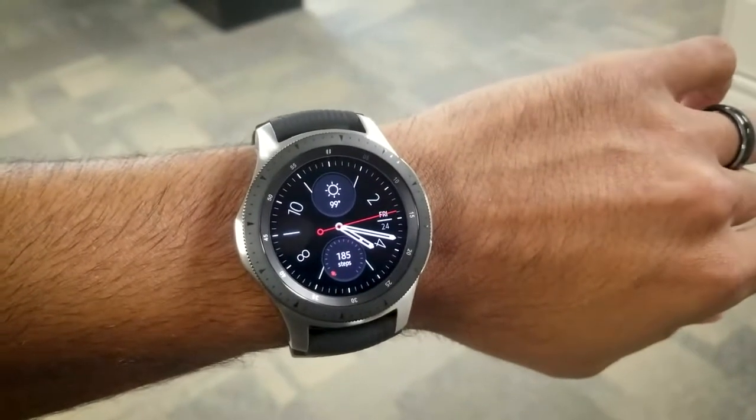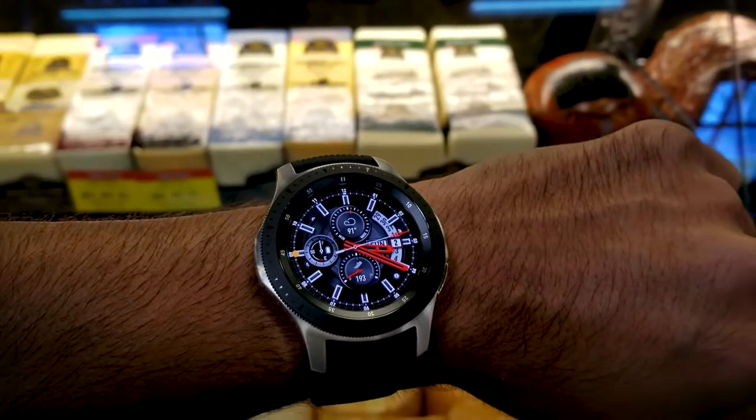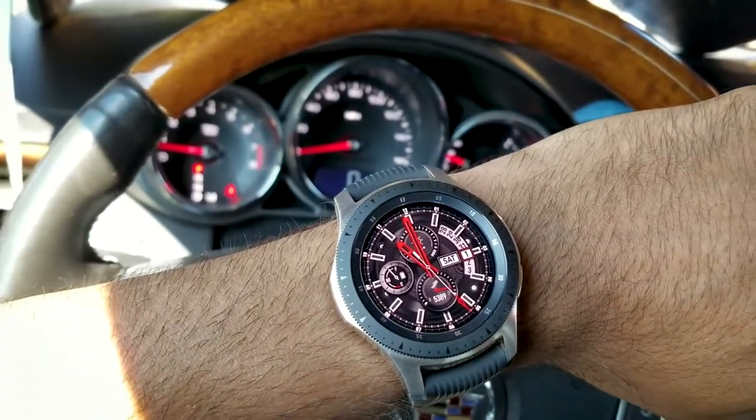The Galaxy Watch has been on my wrist for the last several weeks now, well, at least when it's not charging. I've explored its features and functions and I feel like it's time to give you my final review.